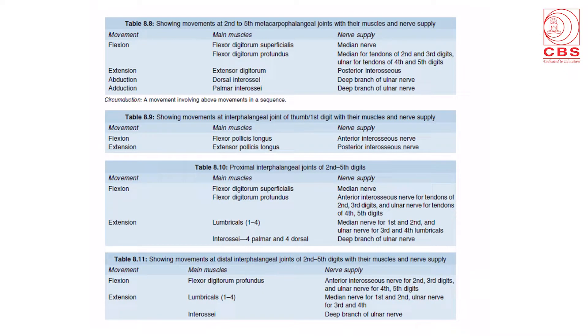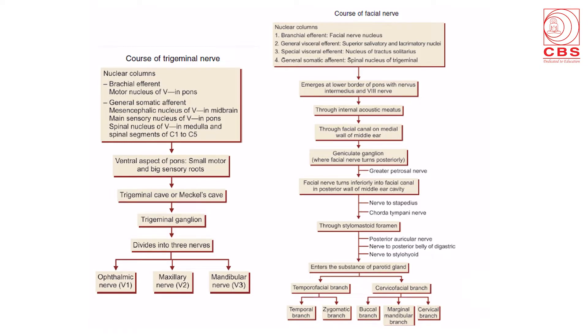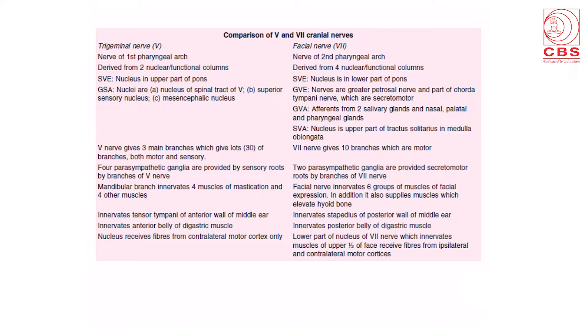Sections 1 to 5 show the various joints, the movements at each joint, the main muscles involved in the movement and their nerve supply. Coming to the brain, all flow charts of the cranial nerves are shown. The course of the trigeminal nerve is shown with its nuclear columns, and the various branches of the ophthalmic, maxillary and mandibular divisions. The course of the facial nerve with its nuclear columns, its long tortuous course, and its final branches is also shown. A comparison slide between the fifth and seventh nerves is included, as these are most often asked in examinations.